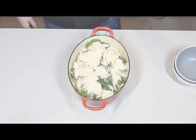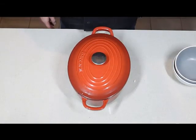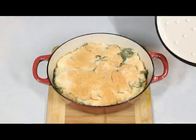On with the lid and into the oven for 45 minutes at 180 to 190 degrees Celsius. And here you go — fresh out of the oven and ready to be served.